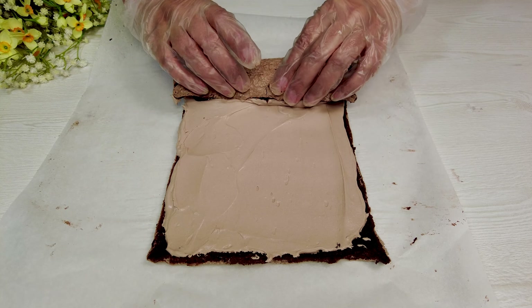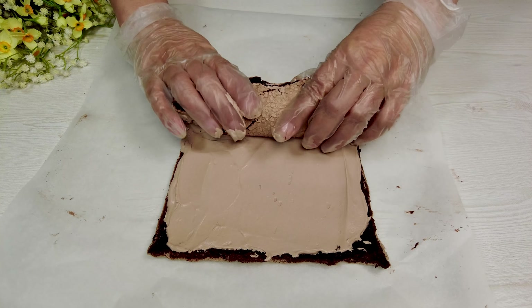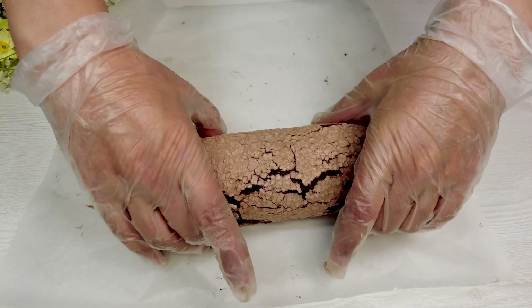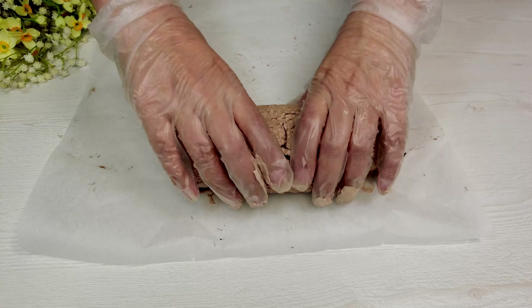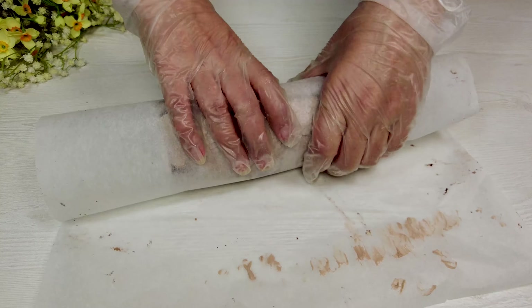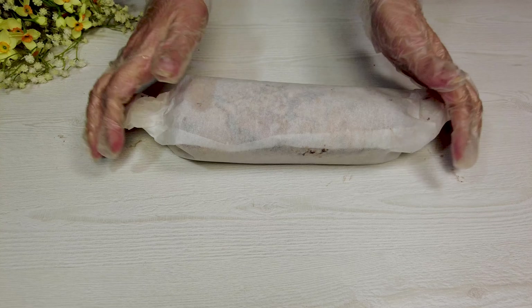Roll it carefully. Wrap it and keep it in the freezer for 30 minutes.